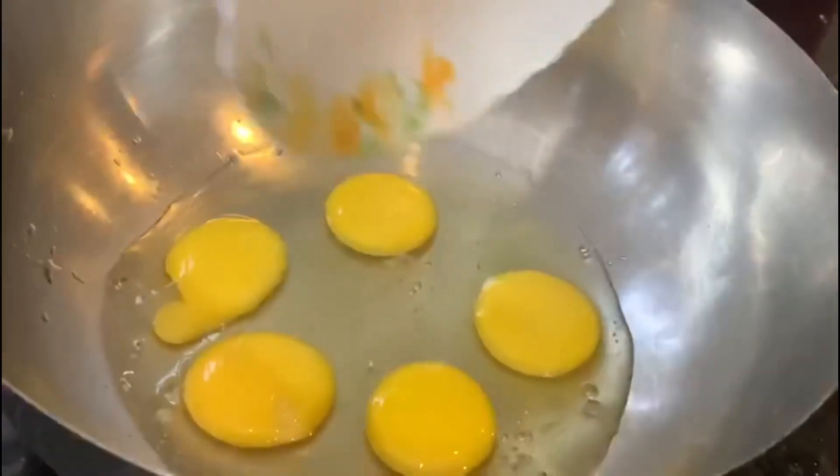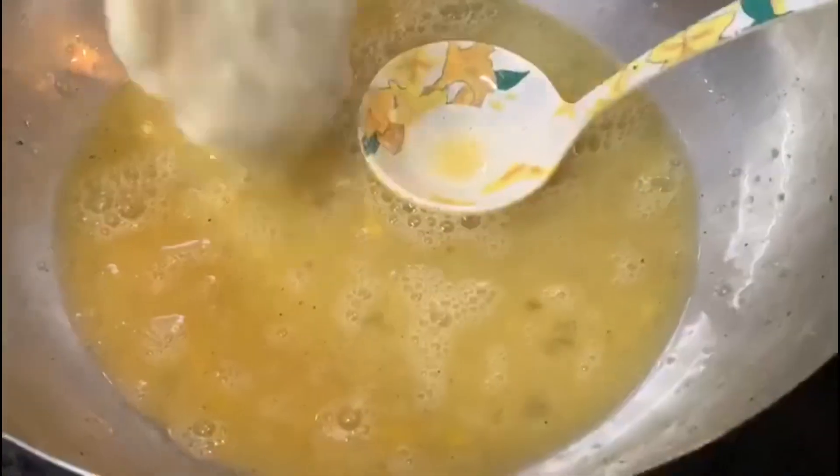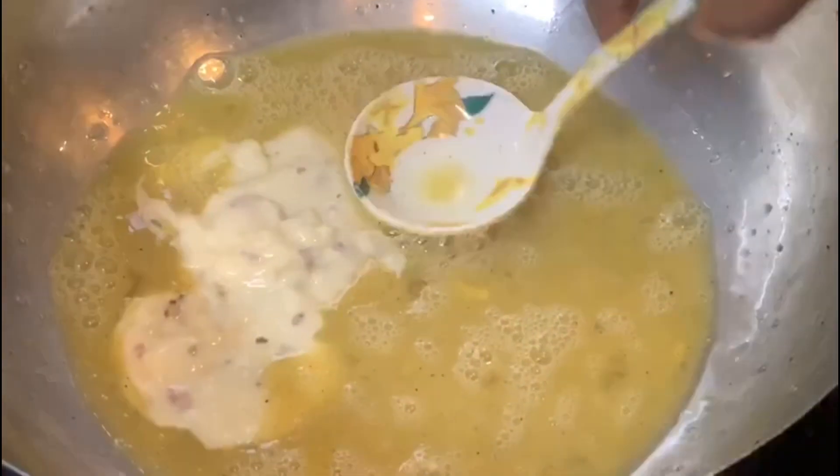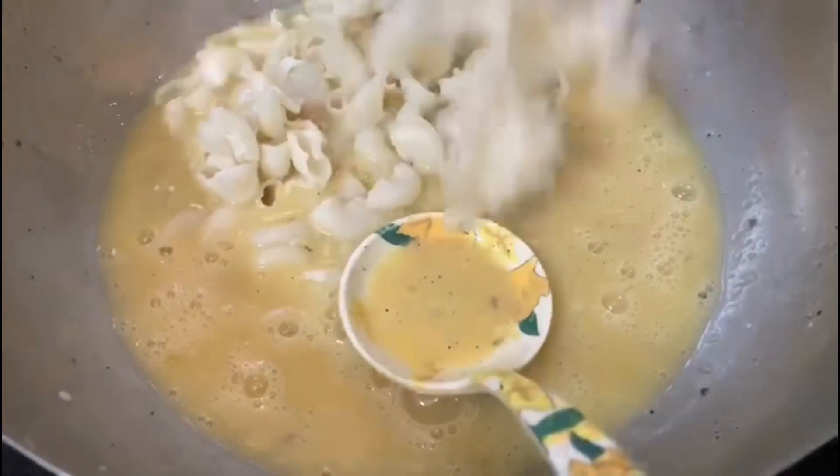Add 1 teaspoon of red chili, 1 teaspoon of lemon, 1 teaspoon of pepper, and 1 teaspoon of lime. Mix it all with the macaroni.